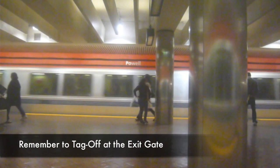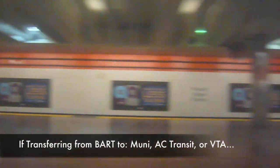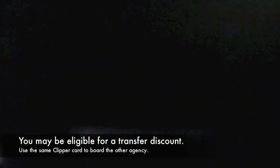Remember when you reach your destination to always tag off at the exit gate. Here are some helpful tips on riding BART with Clipper. If you need help, just ask a station agent. And if you are transferring to Muni, AC Transit, or VTA, you may be eligible for a transfer discount by using the same card you exited BART with.